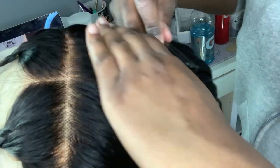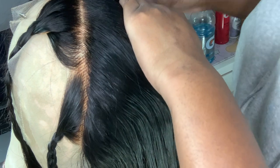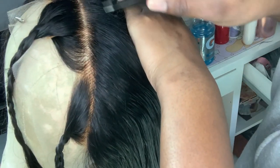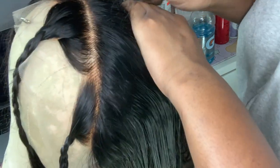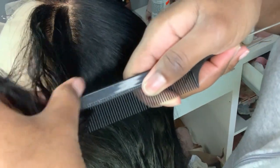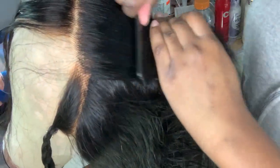So here I am plucking the wig. I saw this plucking tutorial on TikTok — I'll actually put the link for it down below. I just feel like I need to practice plucking more. The tweezers I use are just pointed tweezers, not the angled ones everybody else uses, because I feel like the pointed tweezers pull out the knot more precisely. I was following the girl's tutorial and I don't think it was that good for this wig because of how the lace was, but I liked it.